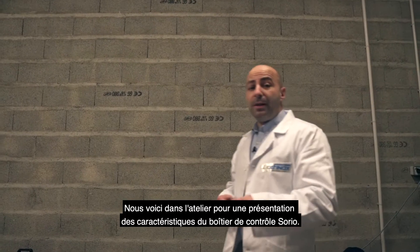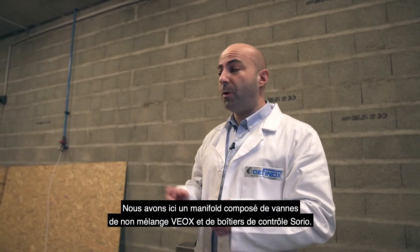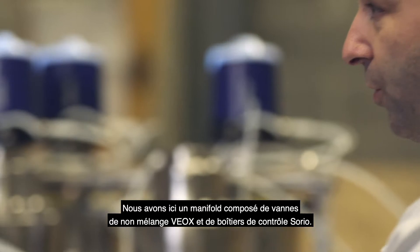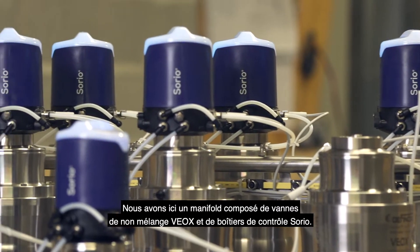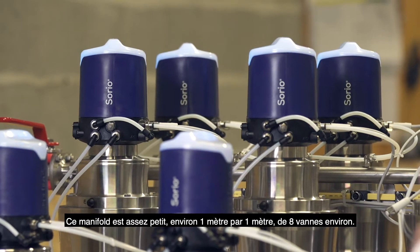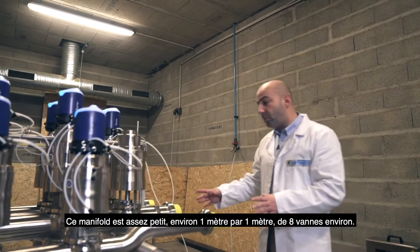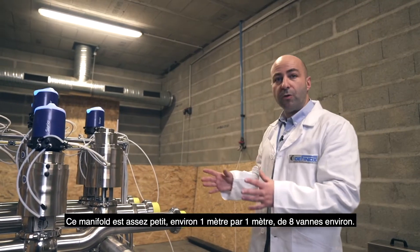Here we are in the workshop and now we will demonstrate some features on the SORIO control top. We have a manifold composed of a mix pro valve called Verox and a control top called SORIO. This manifold is quite small, around 1 meter by 1 meter with around 8 valves.